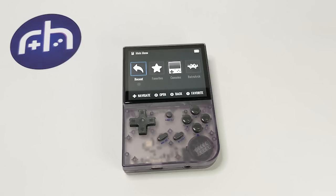Hi everyone, Aisha from Retro Handhelds, and today we're going to be talking about Garlic OS, the brand new custom firmware for the RG35XX from Black Seraph.